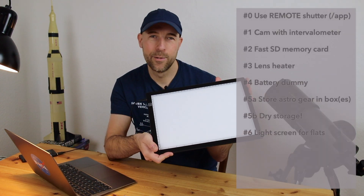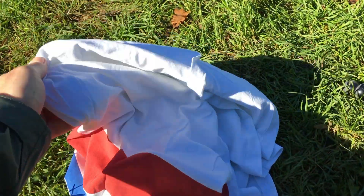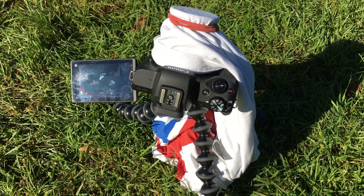My sixth tip is to use a flat screen — also called a light panel or tracing panel — to generate flat frames. I already explained what flat frames are and how to generate them in another video. Briefly: there's a method called the white t-shirt method — you simply cover your camera lens or telescope with a white t-shirt, then expose it to a fairly bright, clear sky. You place the white part of the t-shirt around your telescope or camera objective, as shown here.